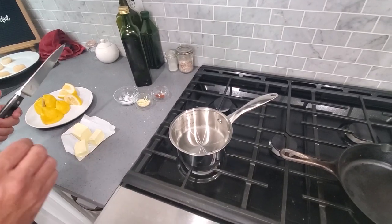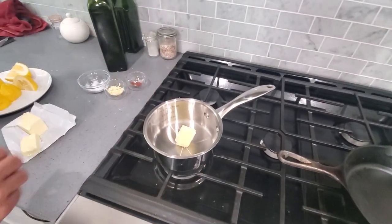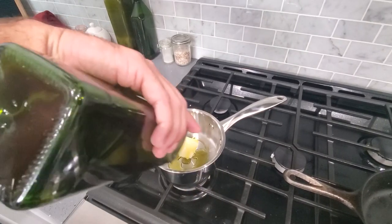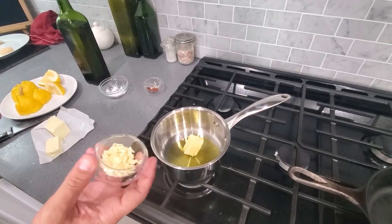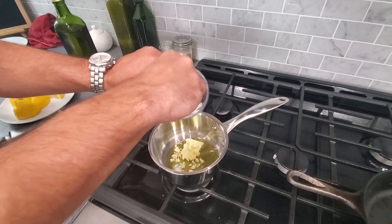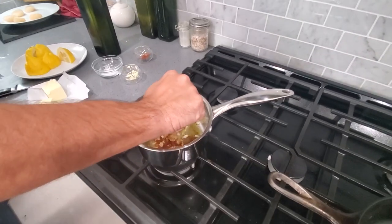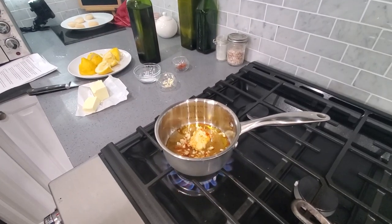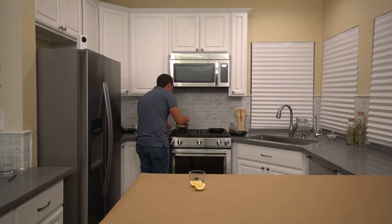Our scallops are looking pretty amazing already, but what's going to take these scallops to the next level is this sauce I'm about to make. I'm going to be throwing a little bit of butter in here, a little bit of olive oil — don't be shy with the olive oil. I'm going to be throwing in some chopped up garlic, adding some salt, just a couple pinches of paprika, topping it off with some squeezed lemon juice, and we're going to be heating this up. We'll let this mix together for about a minute or so. Perfect — sauce is done.